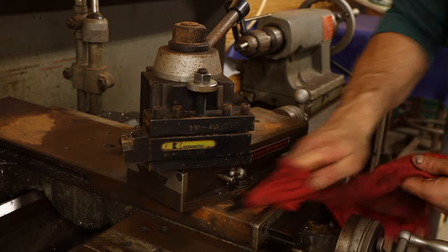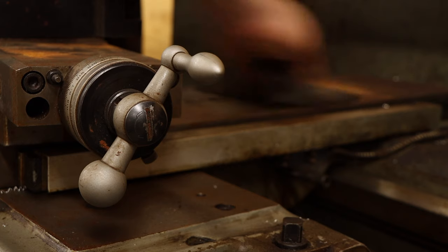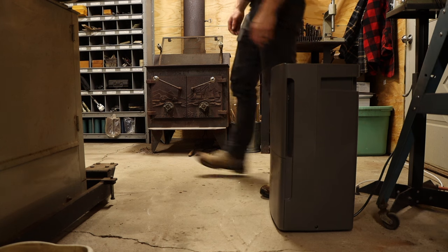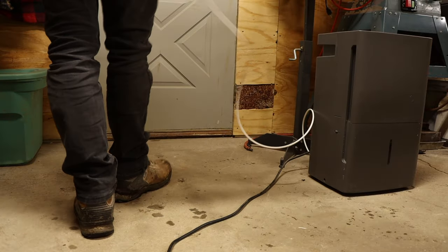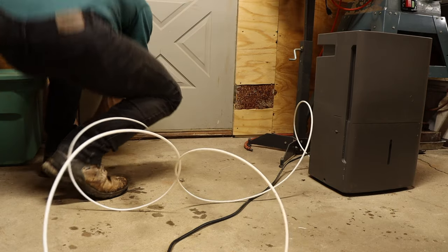Unfortunately, that's what happens when bare iron is exposed to humid air — it rusts. I wouldn't want to spend hours scouring these surfaces just for them to flash rust overnight. If only there was something that could remove humidity from the air. Oh wait, there is — it's aptly named a dehumidifier. This one has a pump that sends all the captured water outside through a tube, and it's rated for a room about four times the size of this shop, because I have a tendency to overdo things.